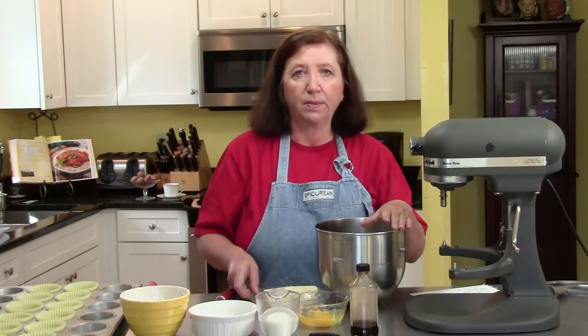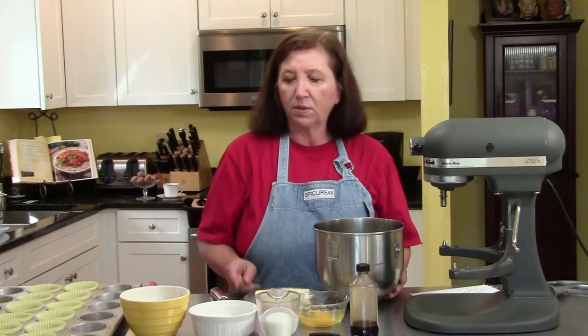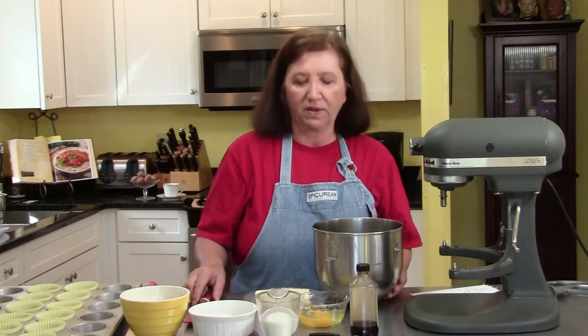When I was a kid, for my birthday every year my mother made me a spice cake. It was my favorite cake then, it's still my favorite cake.